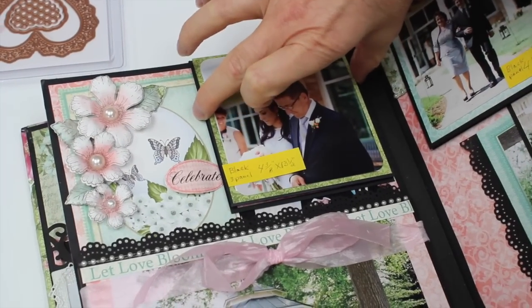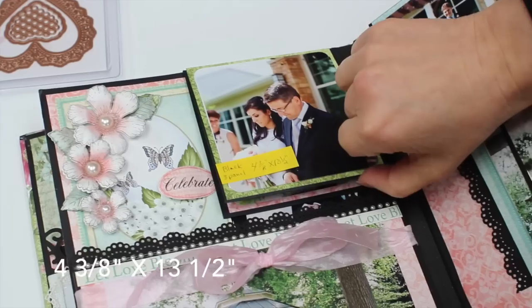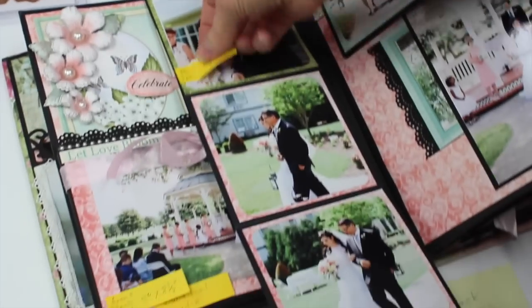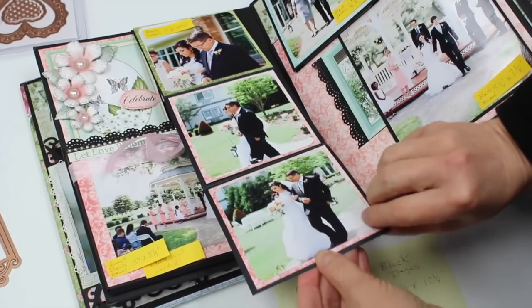This panel is four and three-eighths inches wide, and as I open it you can see it's pretty long — it measures thirteen and a half inches. Here she is, they're starting to walk down the aisle. They're going down — it's an outdoor wedding as you can see.